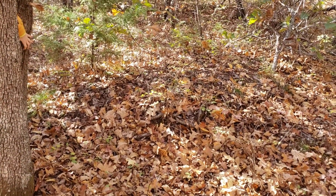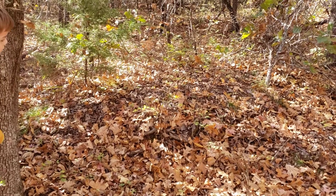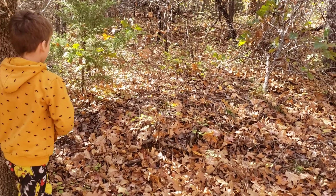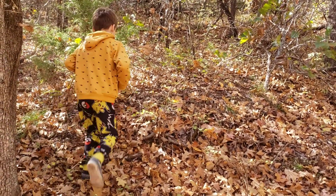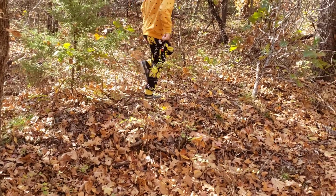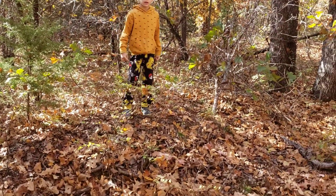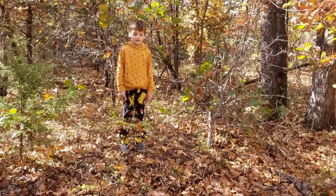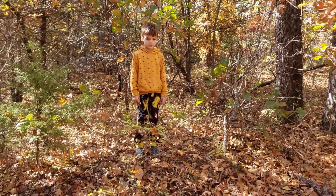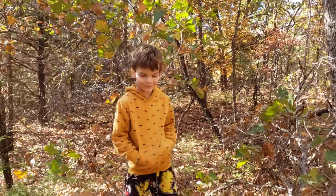Walk up on that coyote den, see if we can tell the difference. I don't see the old coyote. You see that mound? You can kind of tell there's a mound there. The leaves have everything blended — kind of like snow blind, but we're leaf blind. It looks like I'm floating.